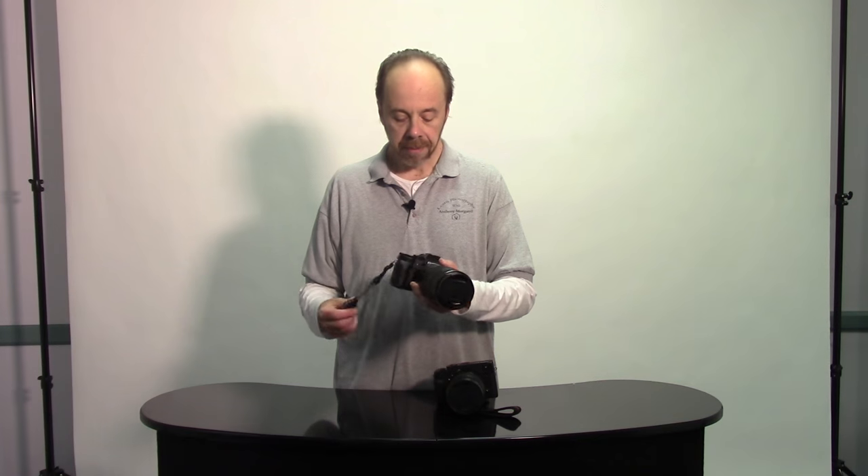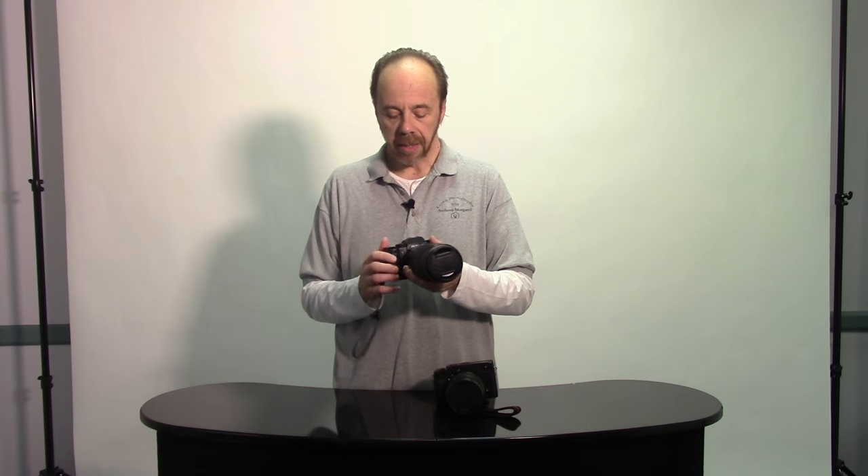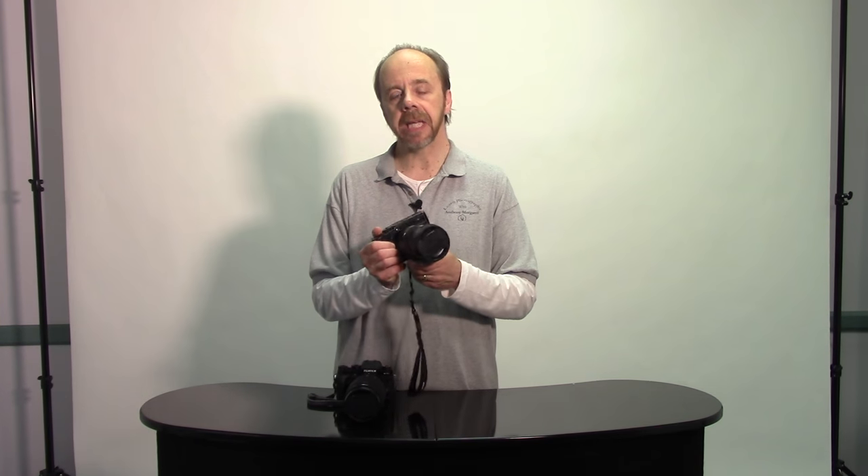Mirrorless cameras for me are just lighter and easier to handle in the pit. The cameras I choose to use are Fujifilm cameras — I have two right here. I have the X-T1, which is actually my camera that I use all the time, and I have one that was loaned to me by B&H Photo: it's a Fujifilm X Pro 2.